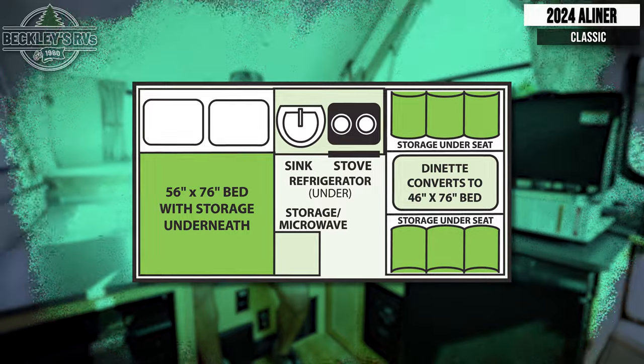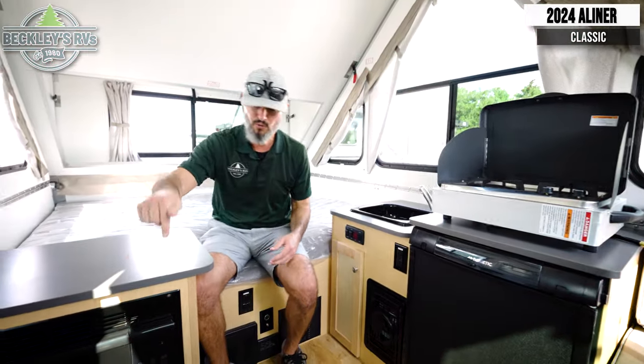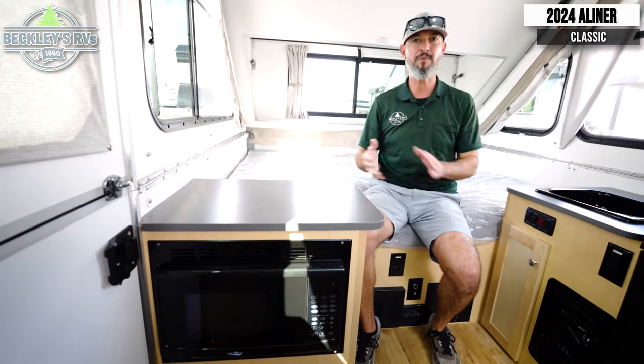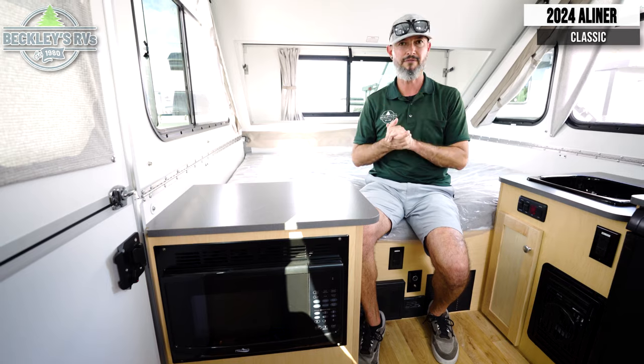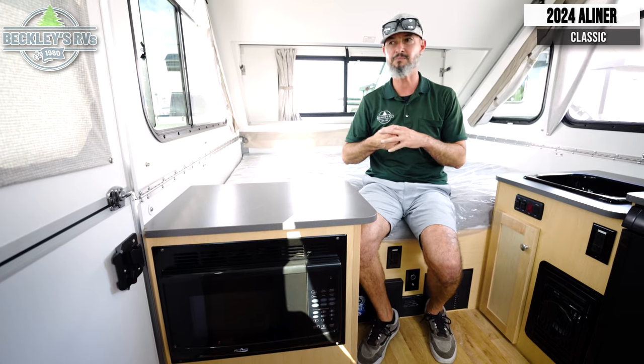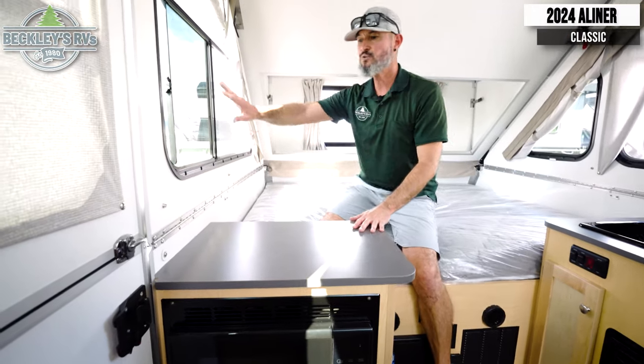The 2024 A-Liner Classic is feature-rich even on the inside. When you come through the door, you immediately notice the microwave — you'll be able to zap some quick popcorn, reheat some meals for those quick in-a-pinch mealtimes. There's plenty of counter space to use however you choose.